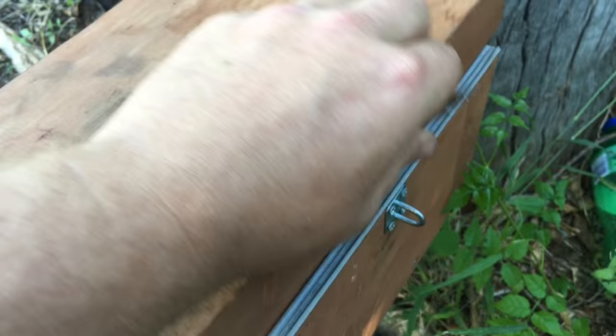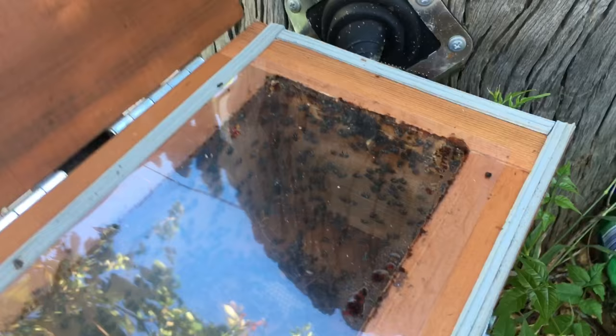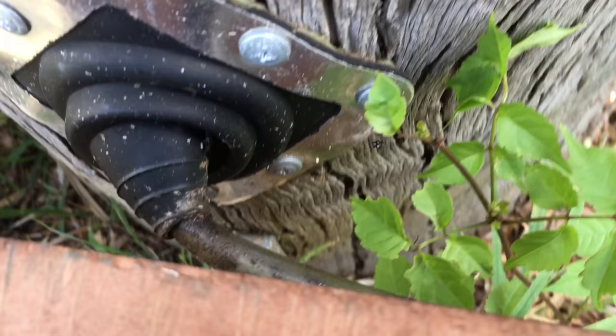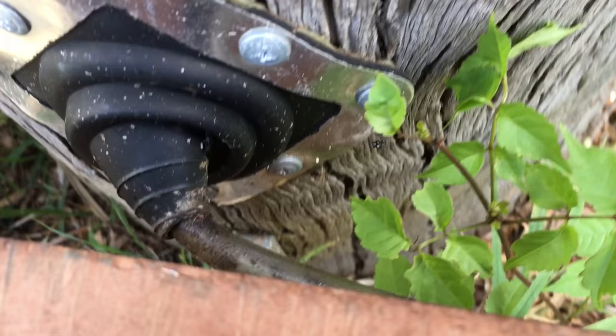After a few more weeks have gone by, open your hive and have a look — it should look something like this. If it does, it's time for the final step. Remove the pipe from the back of the box and seal up the hole with a piece of screen. This will allow the bees from the log to move in and out as they wish, and the bees in your hive will continue to build their new colony.